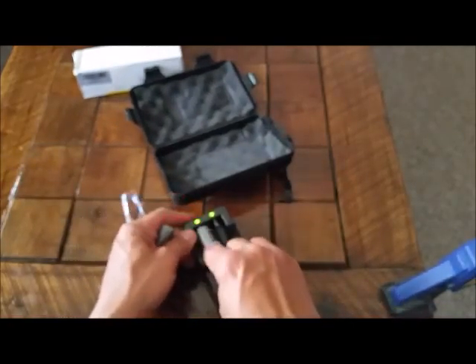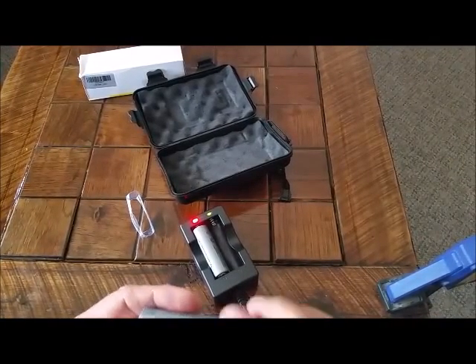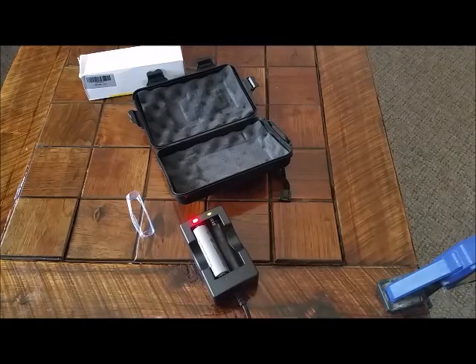Wrappers on the batteries. There — it's doing what it's supposed to do. Red shows it's charging. They say it turns green whenever it's fully charged.